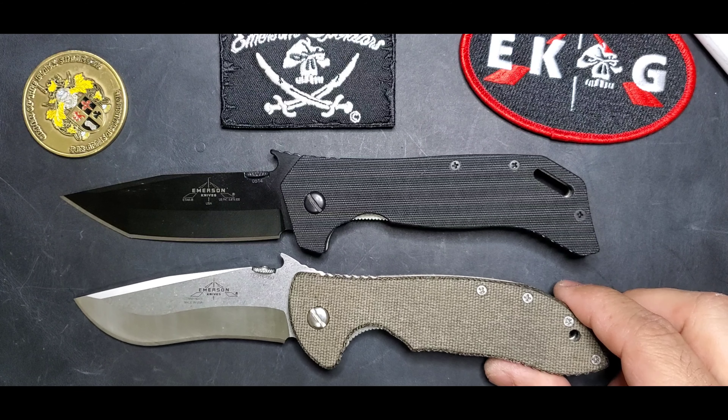Let's compare with the Commander just so you see how it compares. Perfect.